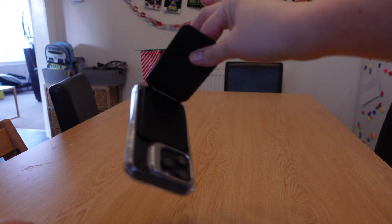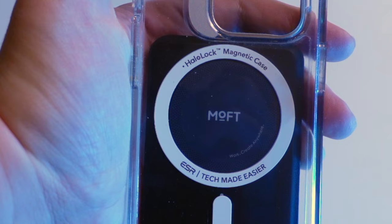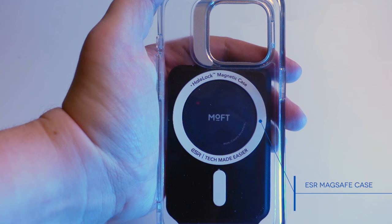It requires some force to get it off — I have to really think about pushing it off to get it to shift. I sort of have to use my thumb and give it a good push. And that's with an ESR — not a Moft — third-party MagSafe case. If I hang the phone by the tripod stand, it's not budging.